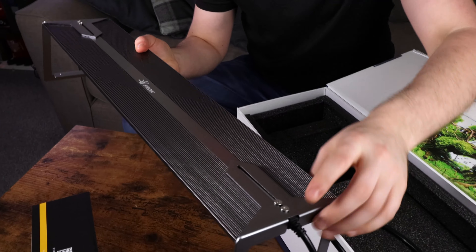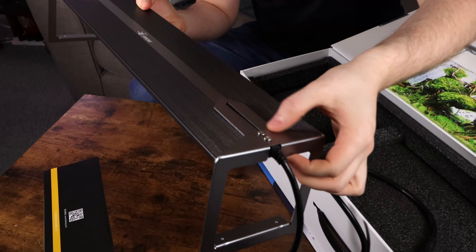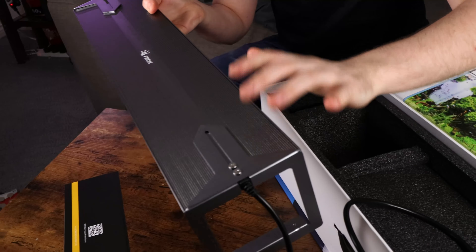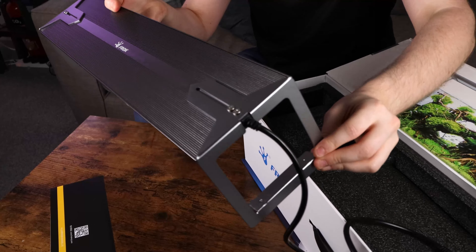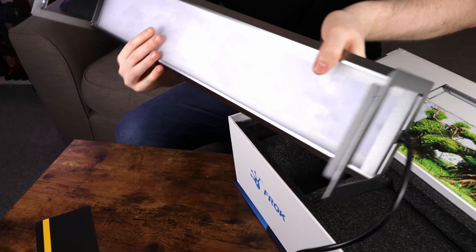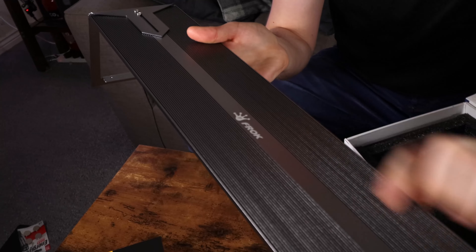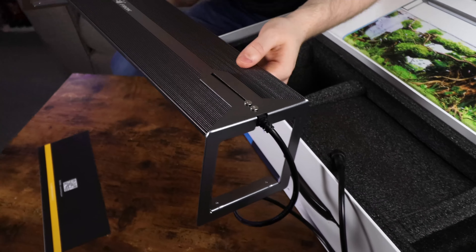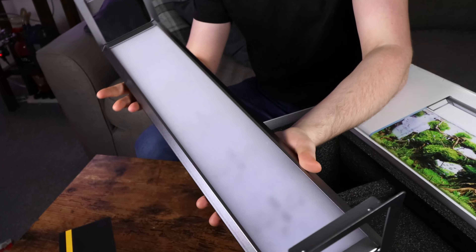Everything's metal. We have the lighting bracket here, which looks to be adjustable with these two screws. And instead of using these legs, you can use a hanging kit — so this can be hung from the ceiling or a hanging kit above the tank instead of being placed upon the tank itself. We have a Frok logo sign right here, and some sort of heat sink along the top, which will help cool the light down over long periods of use.